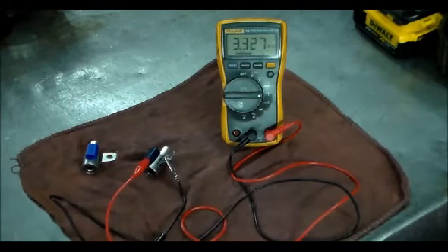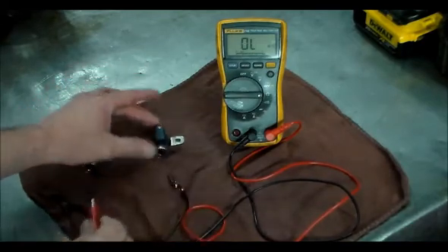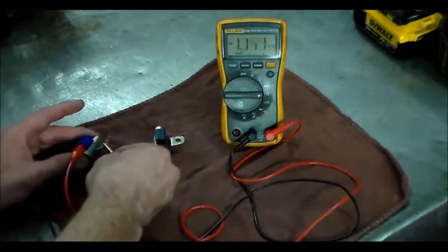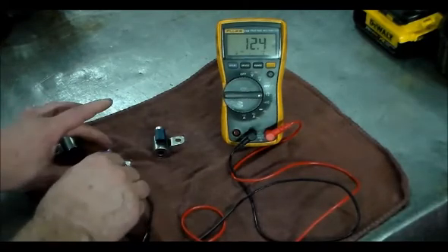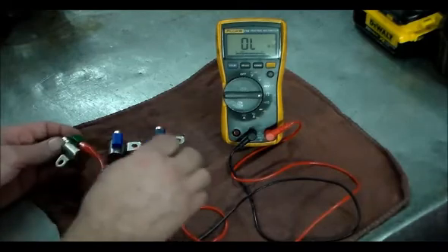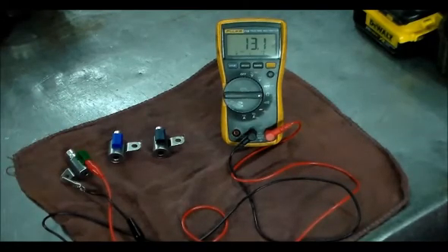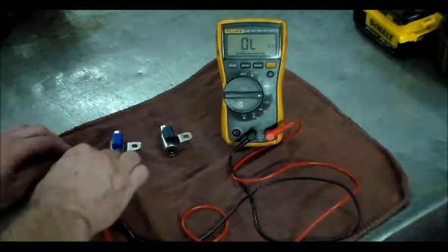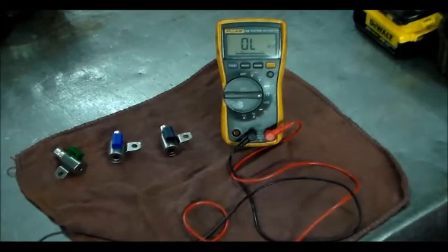Let's take a look at the solenoid out of the Toyota that is giving us the code. That is maybe around 3.5 ohms — that is way out of whack. This is why the computer cuts the power to this S4 solenoid, resulting in no fifth and sixth gear. I also have an S2 solenoid because I got the wrong solenoid first — let's take a reading on that as well. It is just about the same, averaging around 13 ohms. So we know this S4 solenoid is our problem.